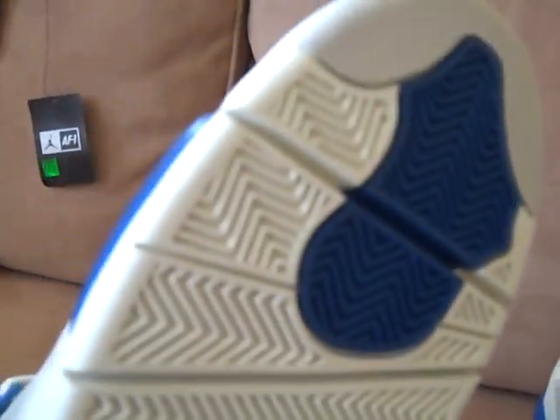Here it is. There's a visible air unit — you can still see right through it. Perfectly clear, no fogginess at all. Haven't worn these. Brand new.